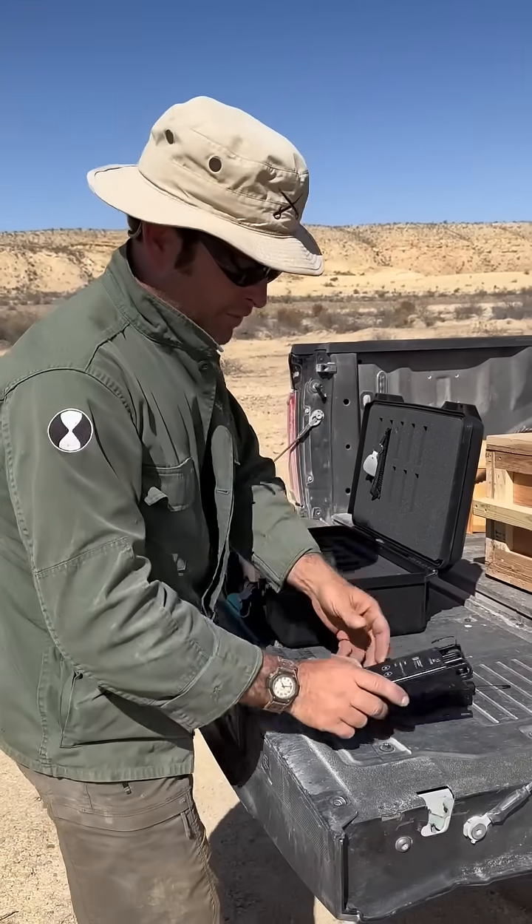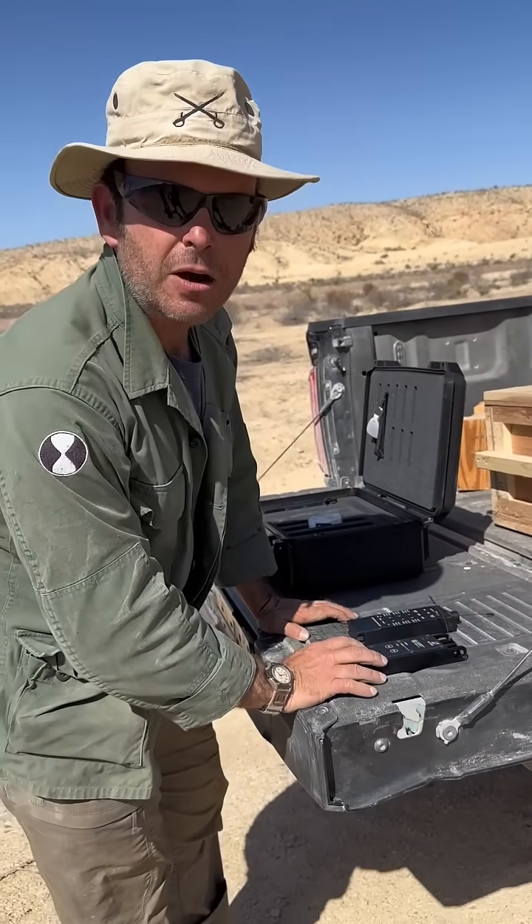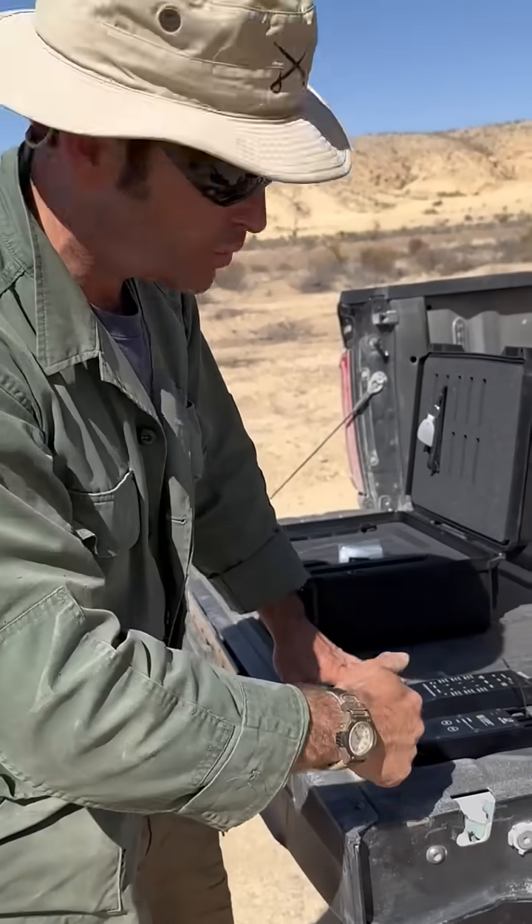This is the way it works. You have a receiver. They say this is good for three quarters of a mile line of sight. We tested it a half a mile without line of sight and it still worked.